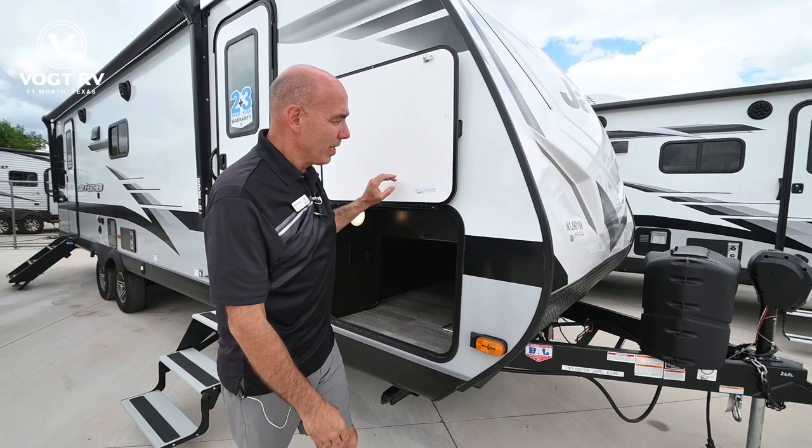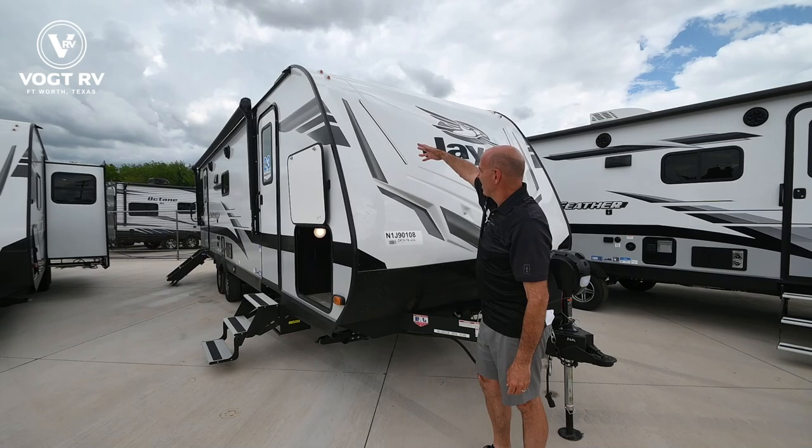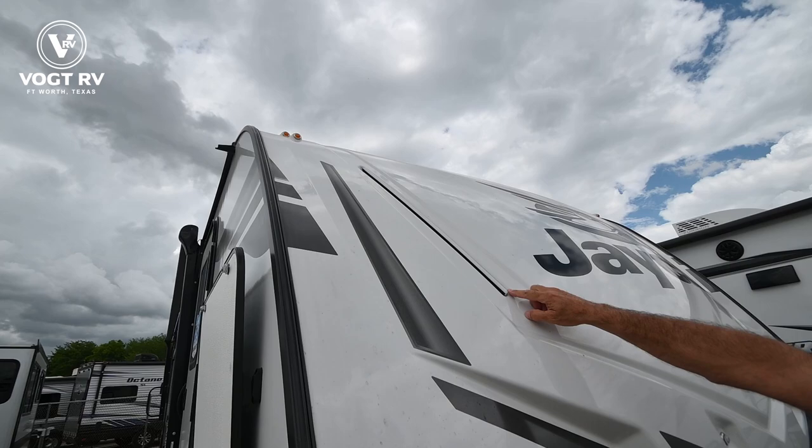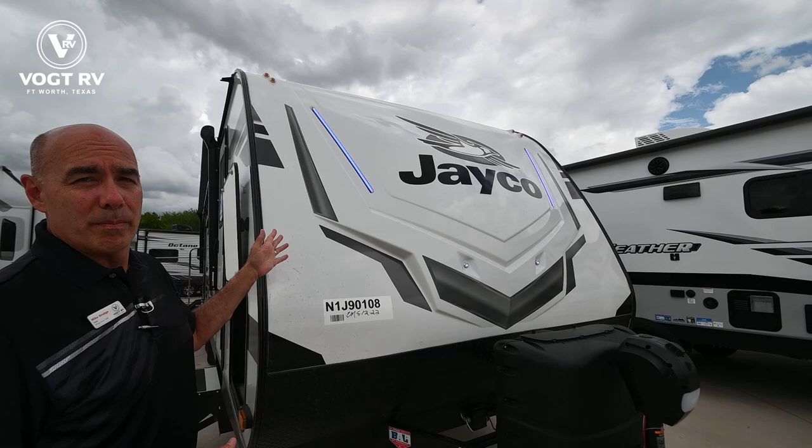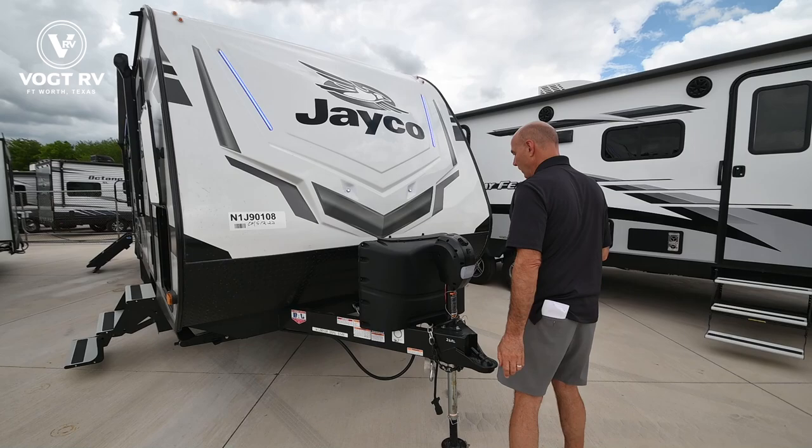Again, we're in a fiberglass Asdell exterior. I like all these feathers because this is a molded fiberglass front cap with marine grade LED lighting up here. I can turn it on — there. So that's pretty cool. At night at the campground, pop those things on. Makes it super easy to find your camper amidst all the rest of them.